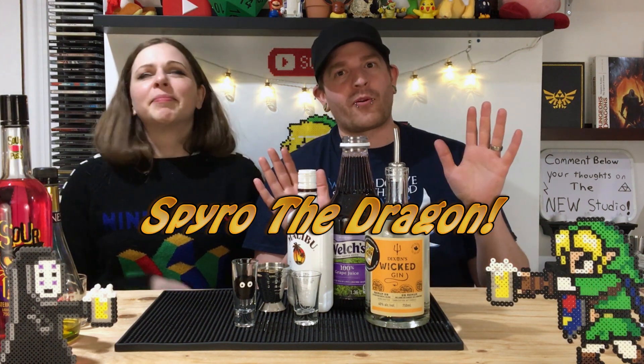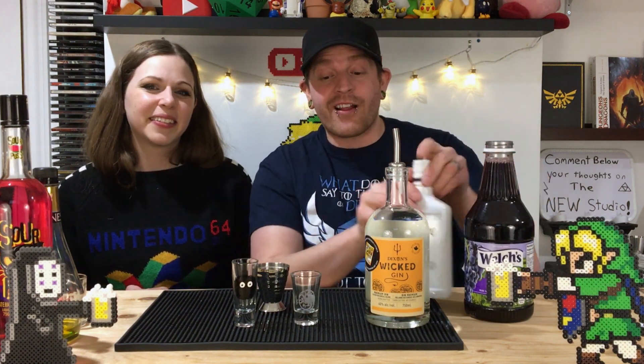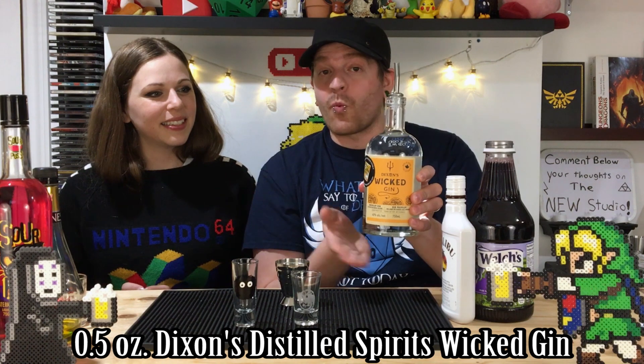The first one we're going to be making today is called Spyro the Dragon — I know, not super creative on the name, but the next two are going to be. So we're going to be starting off our shot with half an ounce of Dixens Distilled Spirits Wicked Gin.